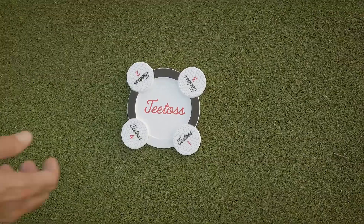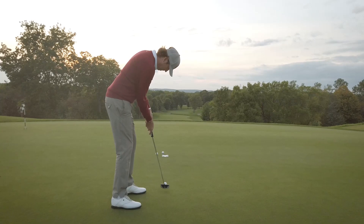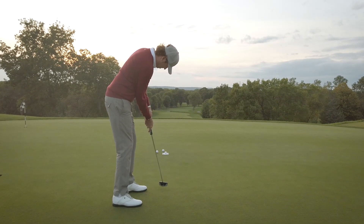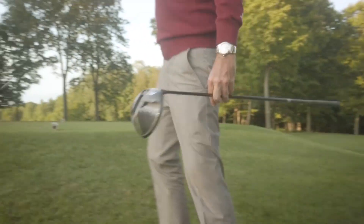T-Toss is strategically sized to mimic a golf hole and can be used as a putting aid. The entry point into the T-Toss promotes improved focus and center cut alignment. T-Toss is lightweight and can fit easily into your golf bag.